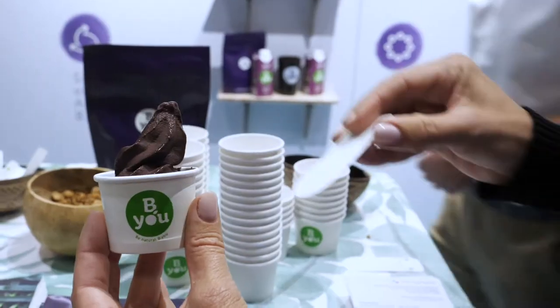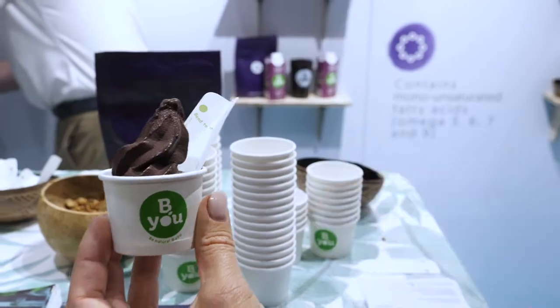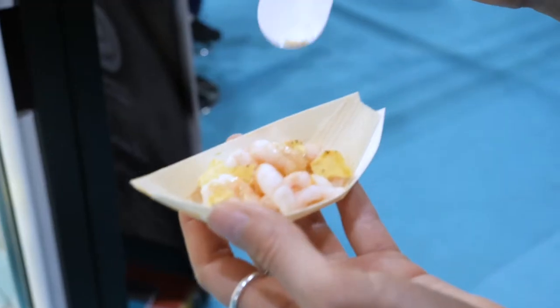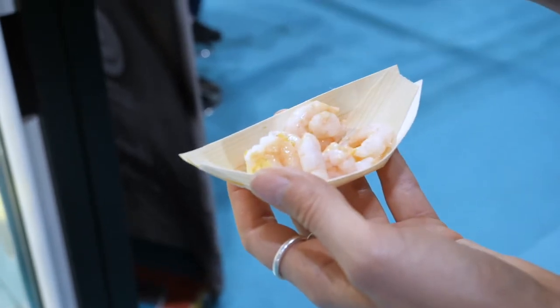Think of a paper coffee cup. The Ecotensil is made from paper and it folds to create a strong utensil. It has a moisture barrier like a coffee cup, a nice mouth feel, no taste, and it holds up to heat like a coffee cup.